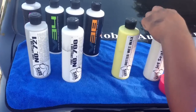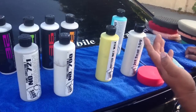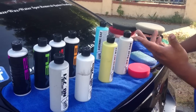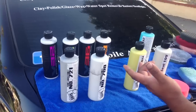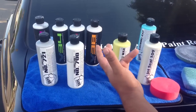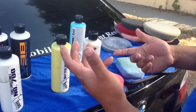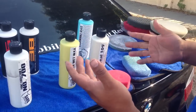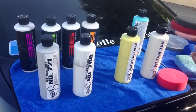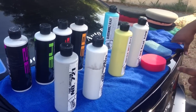The correct steps are: first wash your car, then compound it, then polish it — unless you have a two-in-one product. After that, wax it or apply a sealant. If you want to go to the extreme, you can also use the glaze. Those are the steps for getting a nice, good-looking finish result.